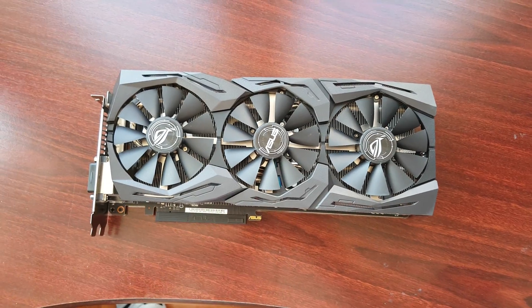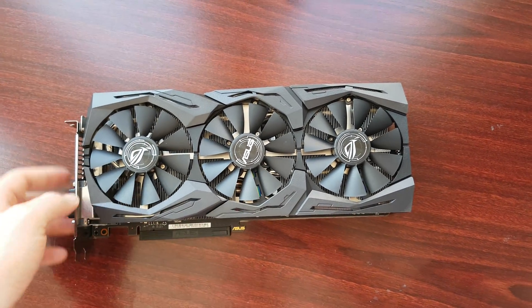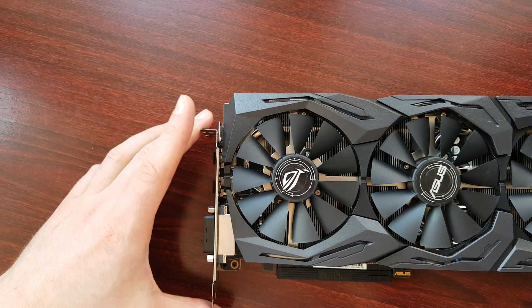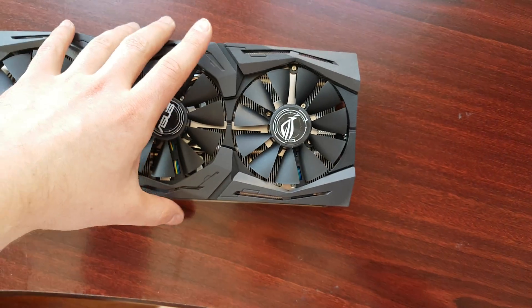So I took out the card — as you can see, it has 3 coolers. The height of the card is a little bit bigger, and the length is pretty big as well.